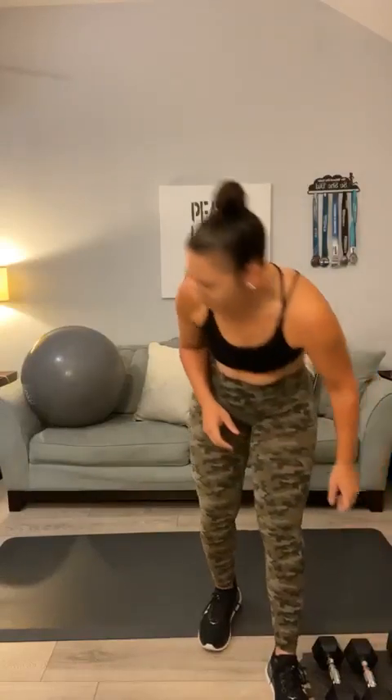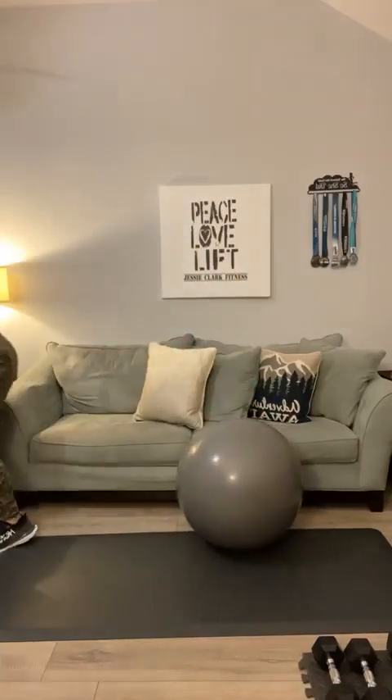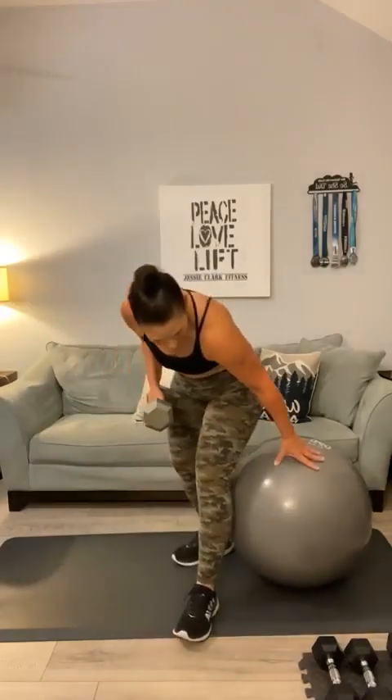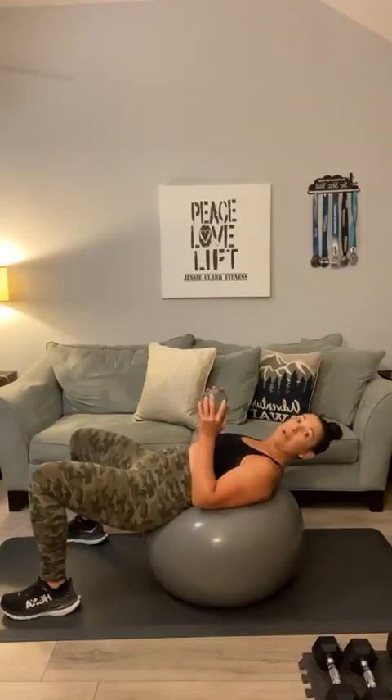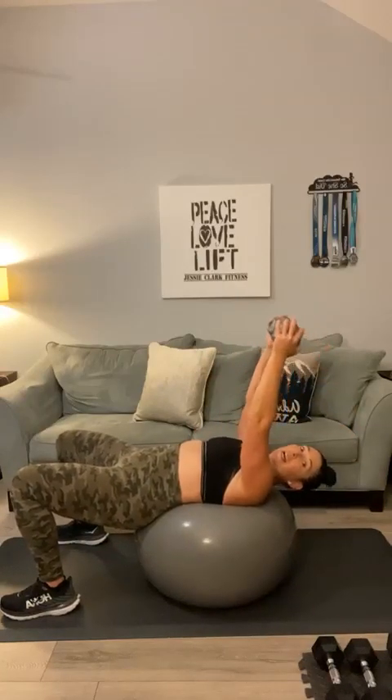Next up, we're going to do skull crushers — that's tricep — and we're going to do a heavy hammer curl for our biceps. If you've got something like a stability ball, you can sit on your ball, or you could do this off of your mat if you don't have one. I'm going to grab one heavy weight — my 20 pounder. Have a seat on your ball, roll it back, push that one weight to the sky like this.